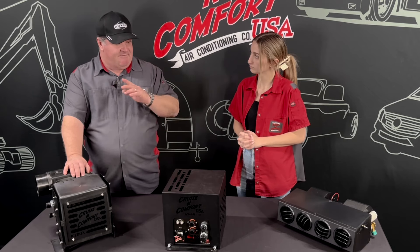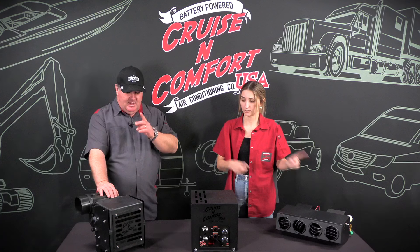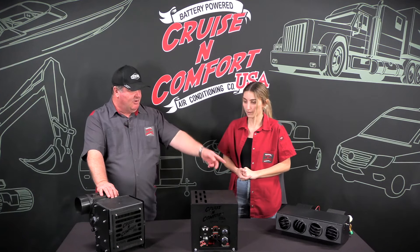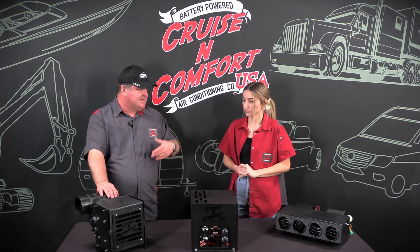It's just the evaporators are different. The Icebox evaporator versus the Ultra evaporator — the Ultra evaporator is just a little smaller than the Icebox evaporator.